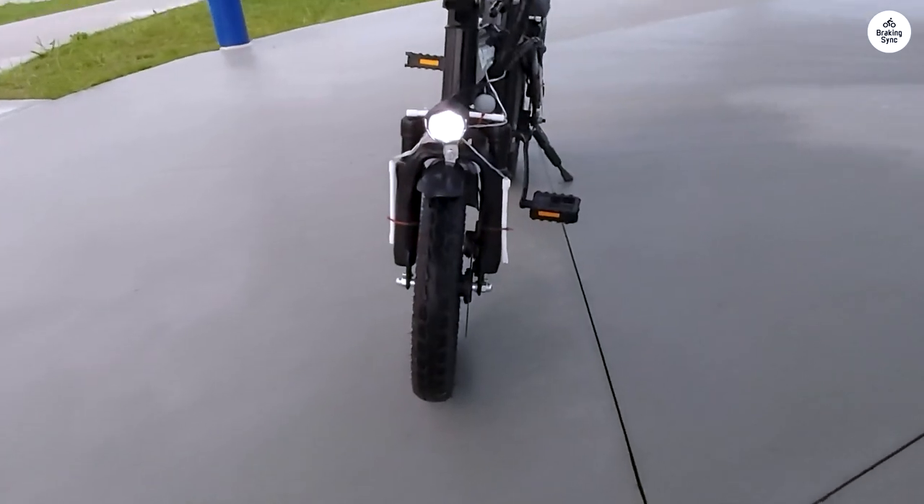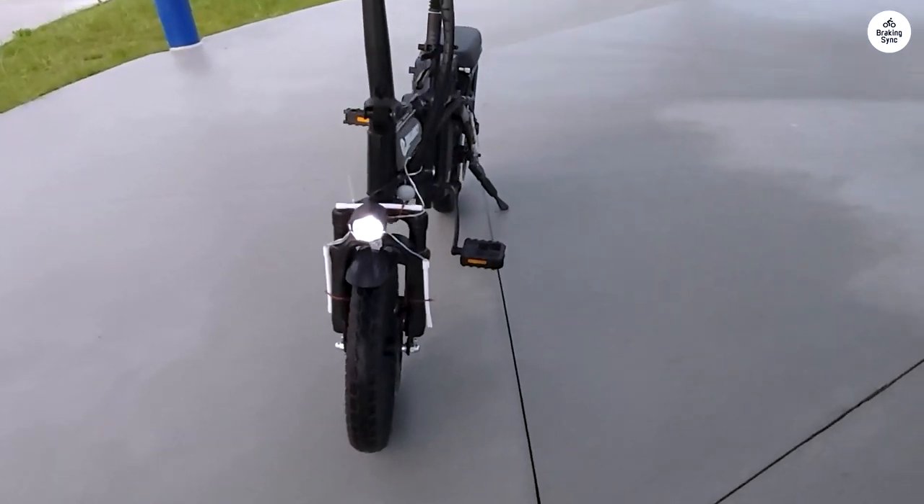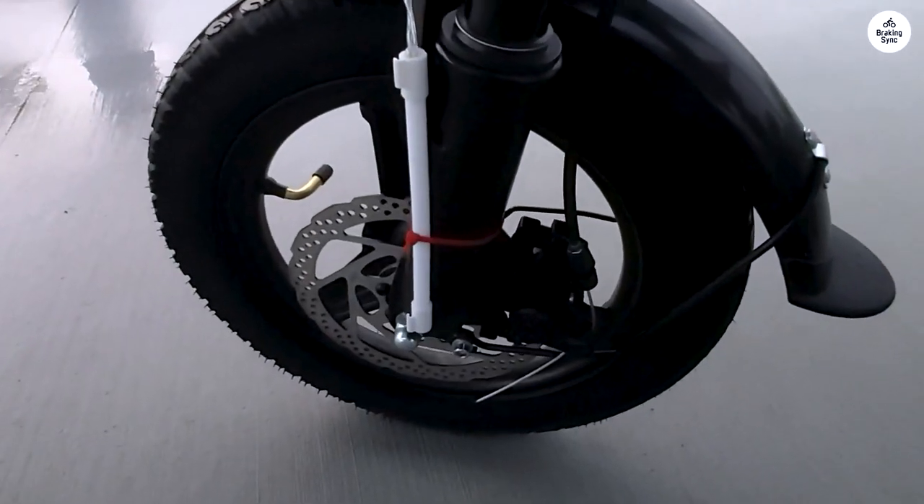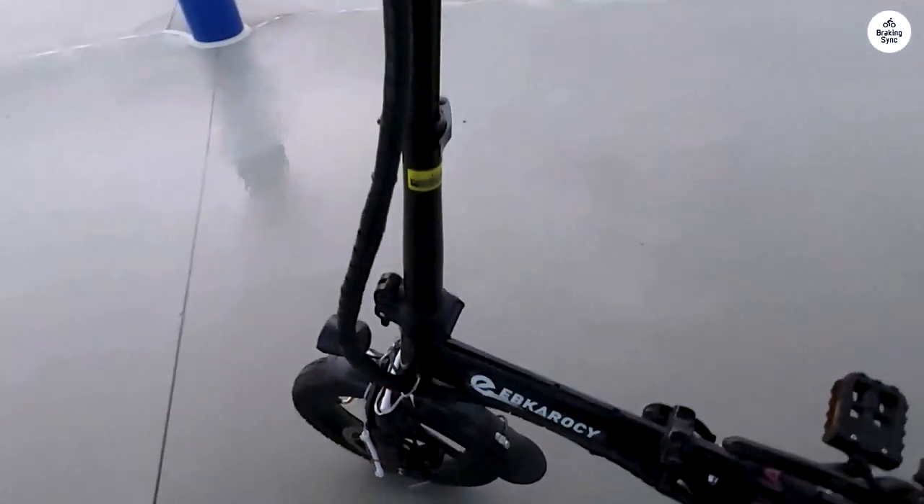I also installed a second battery. I used a Y-splitter cable so I can have both batteries going in parallel. They are inexpensive and now I have 28Ah to ride with. I just strapped the second battery to the rear seat.